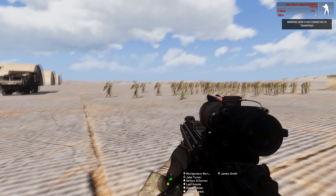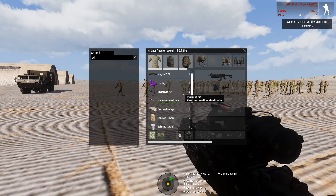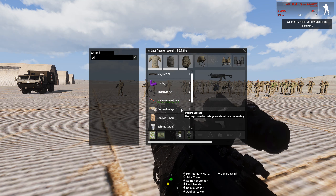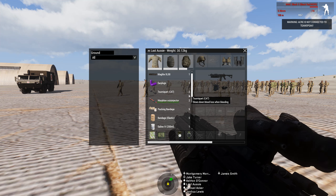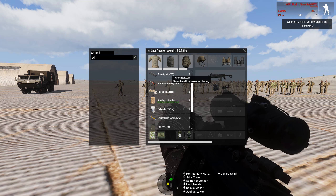First of all we're going to look at the infantry. The infantry's loadout has changed a little bit. We now have two tourniquets, two morphine, five packing bandages, five elastic bandages, a bag of saline, and an EpiPen. These amounts may change with testing and what we may or may not need for a mission, but the base loadout will always be there.